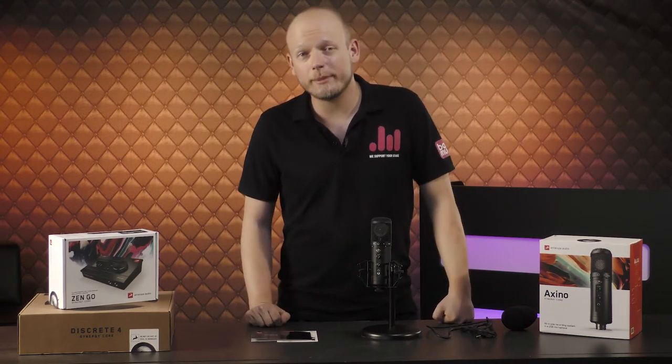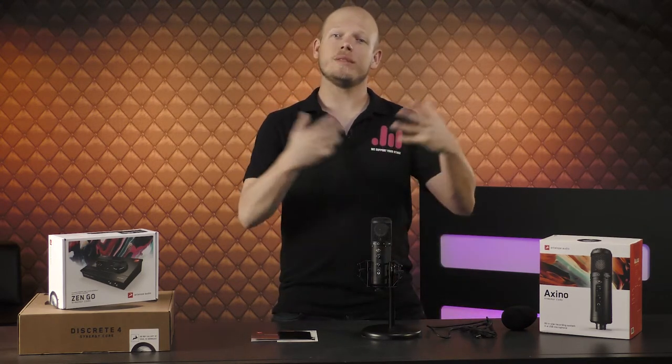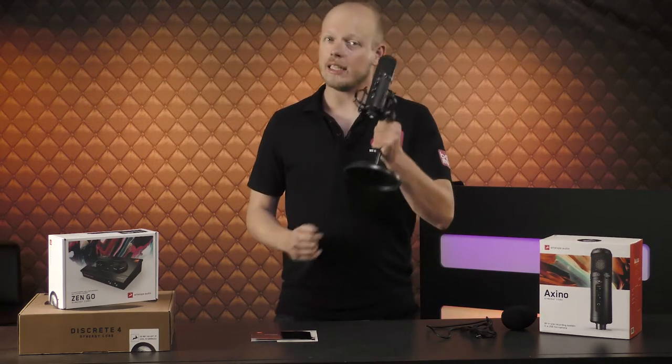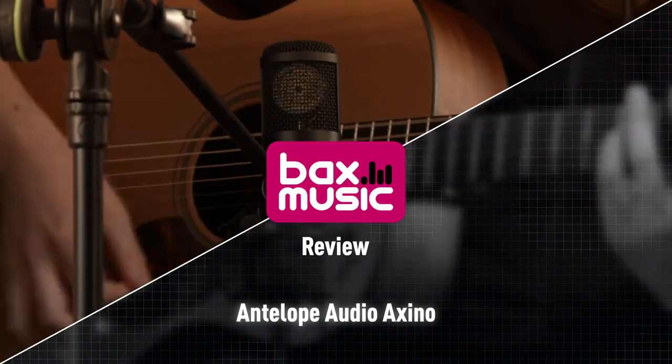Hey, what's up everybody? My name is Morten for BAX Music and what I brought today is a very special piece of kit. It is the Antelope Audio Axino USB Modeling Microphone.